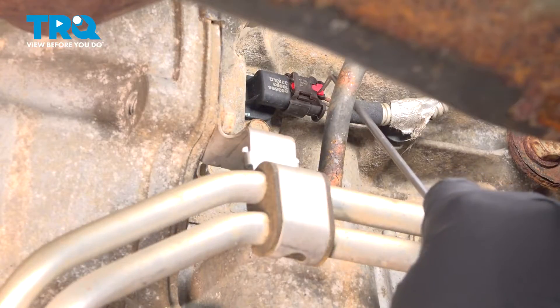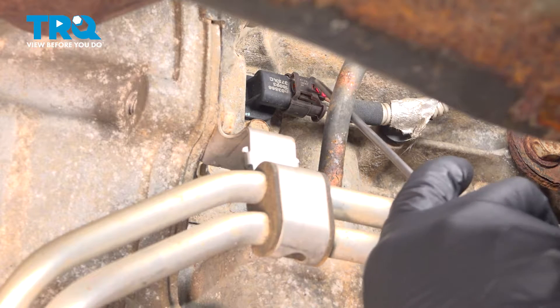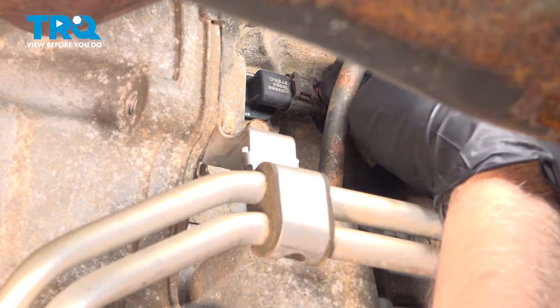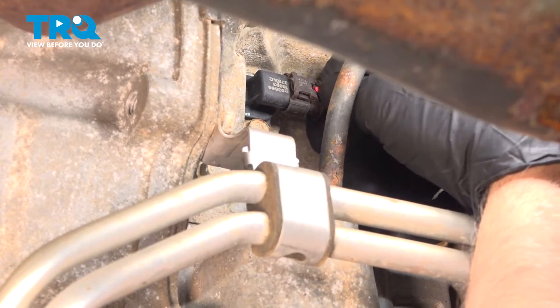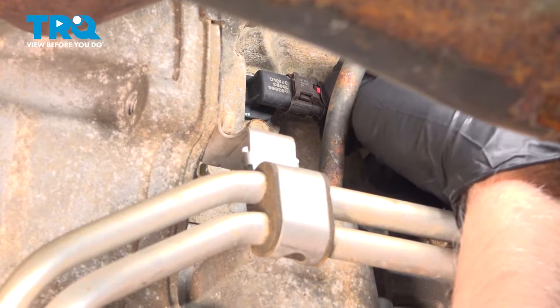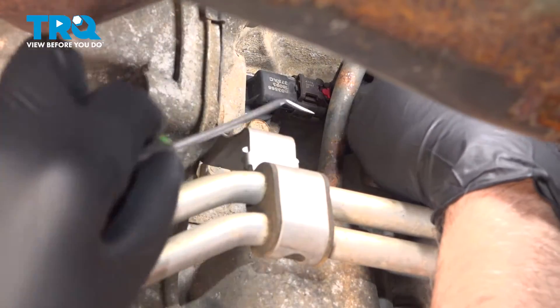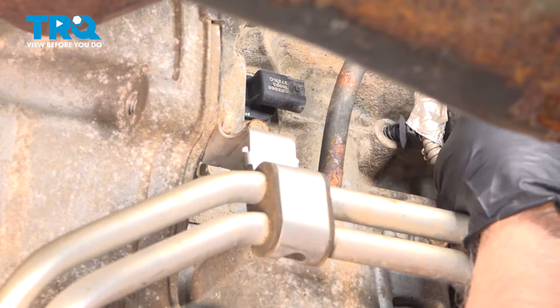I'm going to pop this connector off. I'm just going to use a pick, move that little lock tab back, just like that. Push on it and slide it back. If you have to, you can use a pick on the other end just to raise this up just slightly. It comes off — just set that to the side.